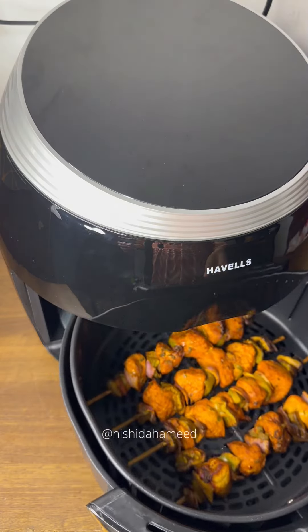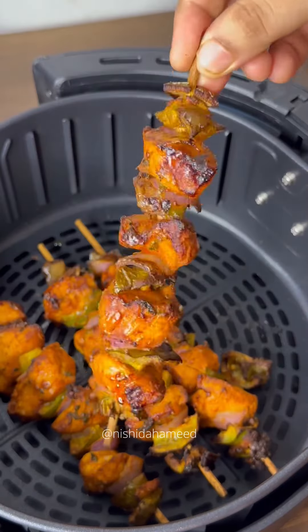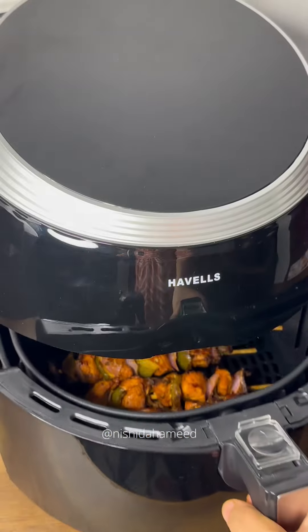It will start high and there will be a fan sound. After 10 minutes, I am going to open it. It will be crunchy and I am going to cook it further.